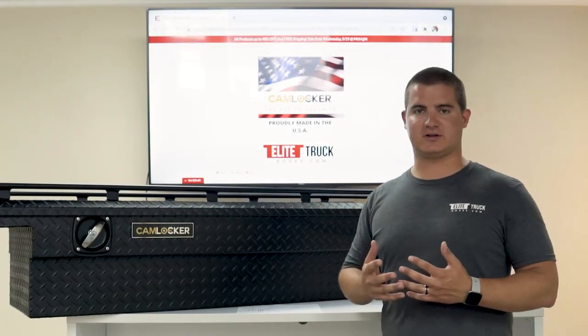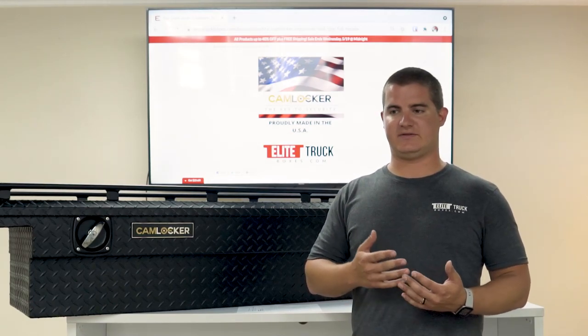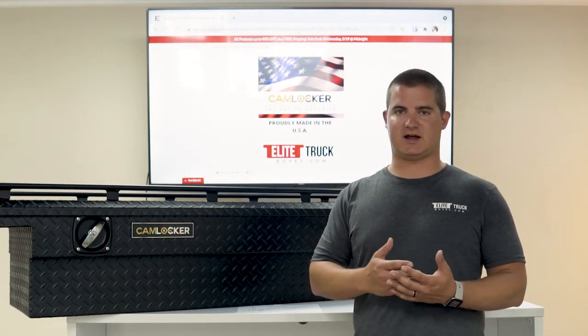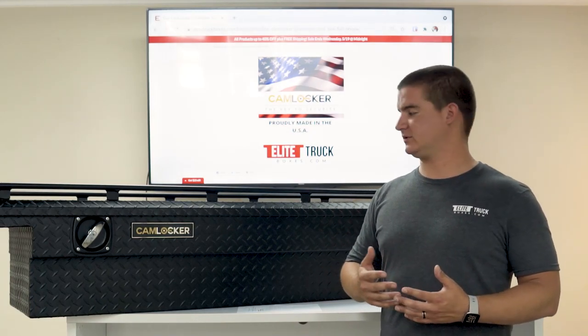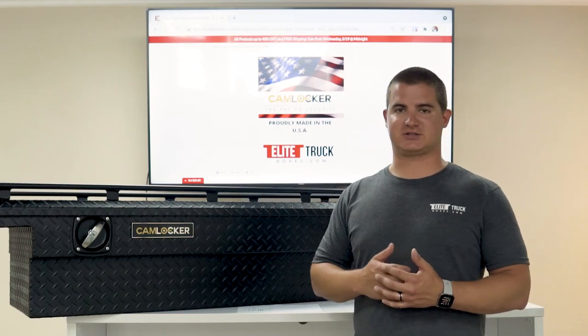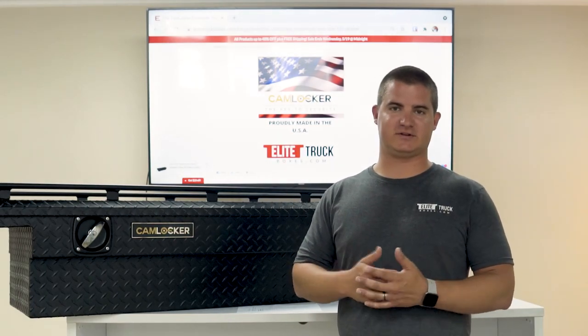Cam Locker has taken the best materials available and combined that with some of the best design and manufacturing techniques in the industry to build one awesome crossover toolbox. Check out Elite Truck Boxes today and let's find a Cam Locker toolbox that fits your truck.